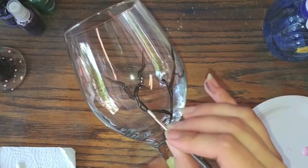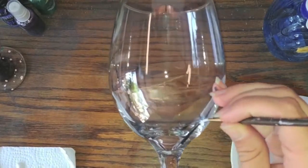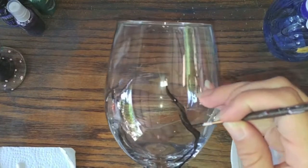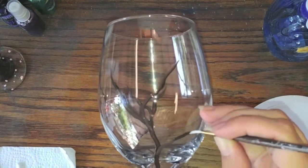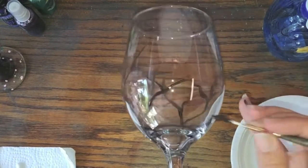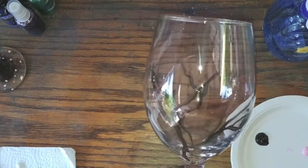You can put some larger branches and some smaller branches, and you're going to go around, keep adding more branches. Just do that all the way around the glass — as many as you want.